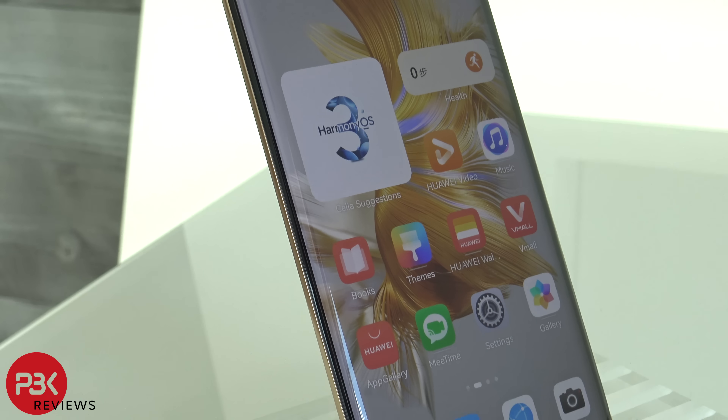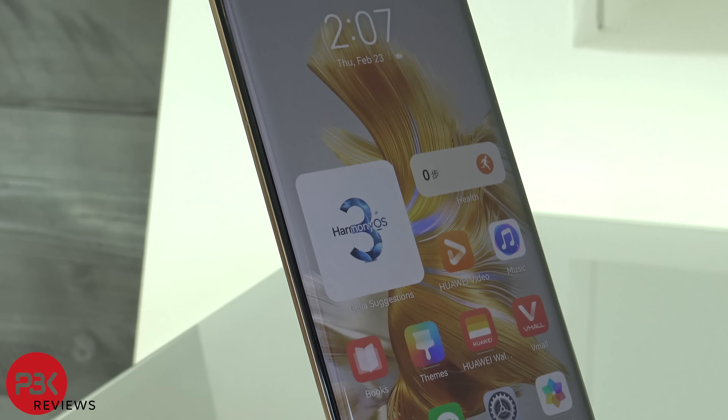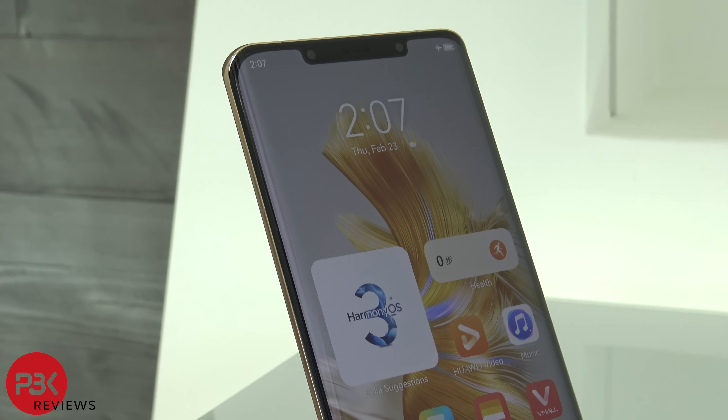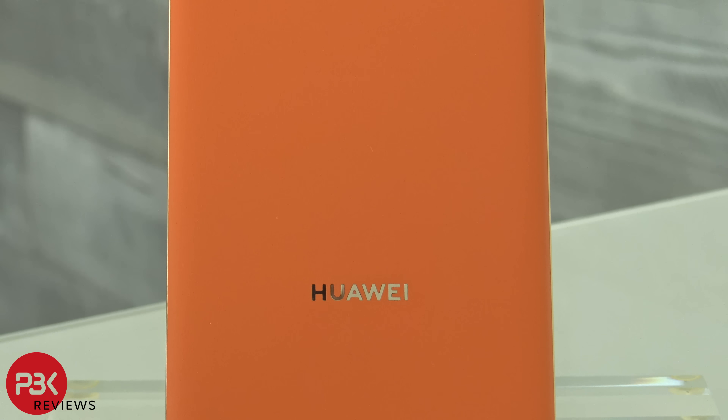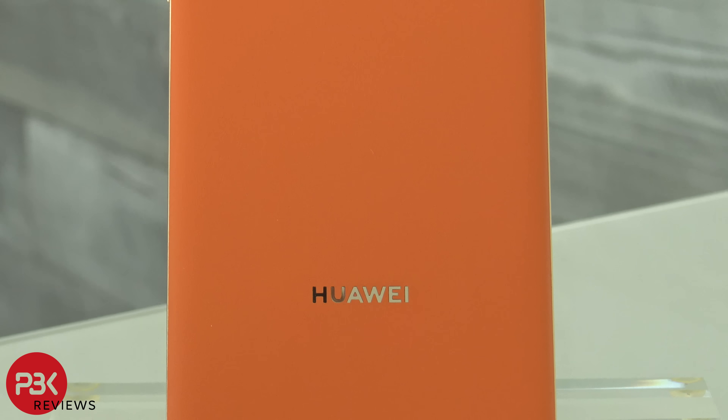What makes the Mate 50 Pro special is the drop-resistant Kunlun glass. It's the first ever 5-star glass resistance certified smartphone by Switzerland's SGS. The drop resistance is claimed to be boosted by 10 times. The glass contains billions of high-strength nanocrystals, making the glass highly impact resistant.